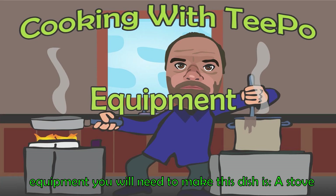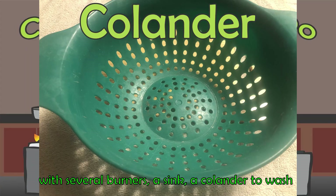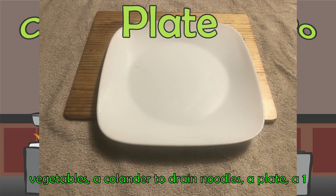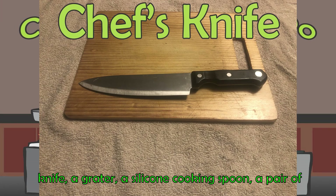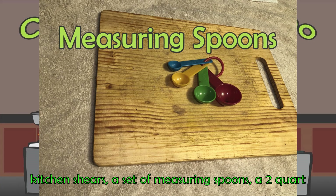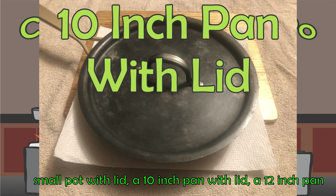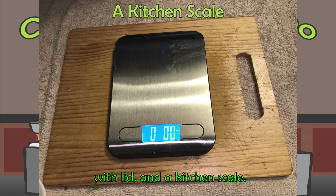The equipment you will need to make this dish is a stove with silver burners, a sink, a colander to wash vegetables, a colander to drain noodles, a plate, a one-glass measuring pitcher, a cutting board, a chef's knife, a grater, a silicone cooking spoon, a pair of kitchen shears, a set of measuring spoons, a two-quart small pot with lid, a 10-inch pan with lid, a 12-inch pan with lid, and a kitchen scale.